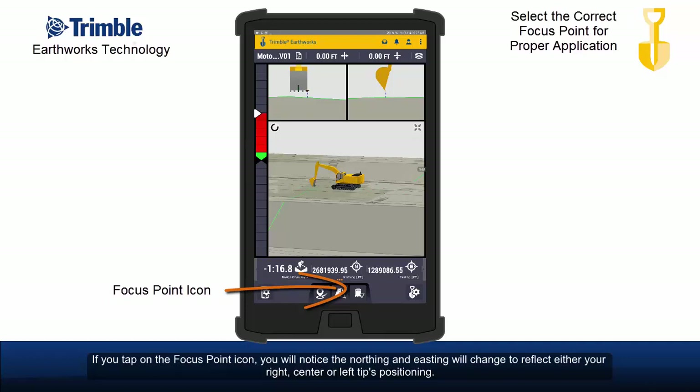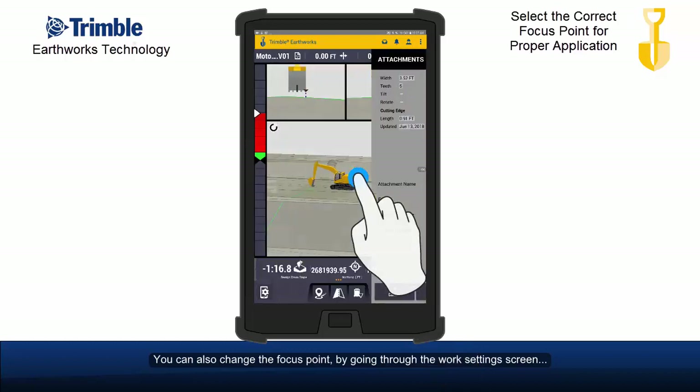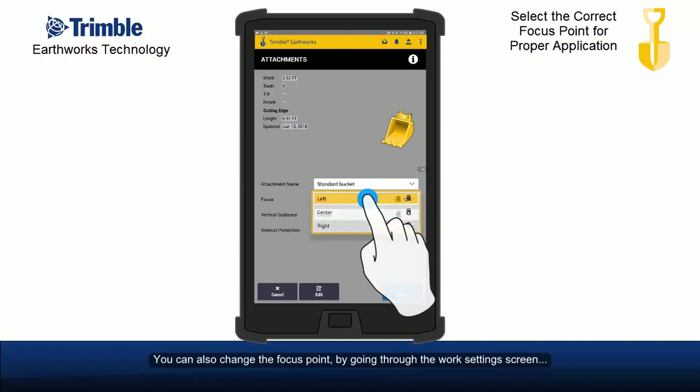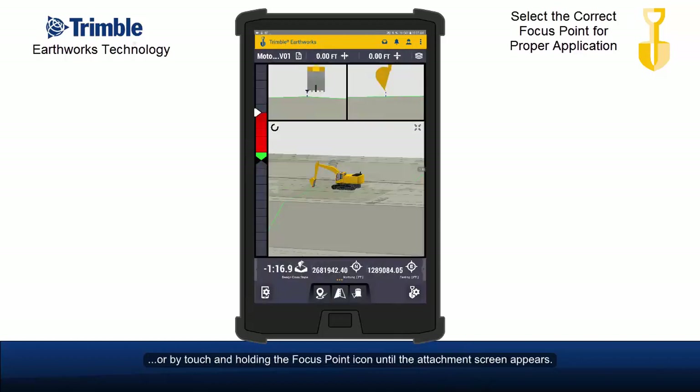If you tap the focus point icon, you will notice the northing and easting will change to reflect either your right, center, or left tip's positioning. You can also change the focus point by going through the work settings screen, or by touch and holding the focus point icon until the attachment screen appears.